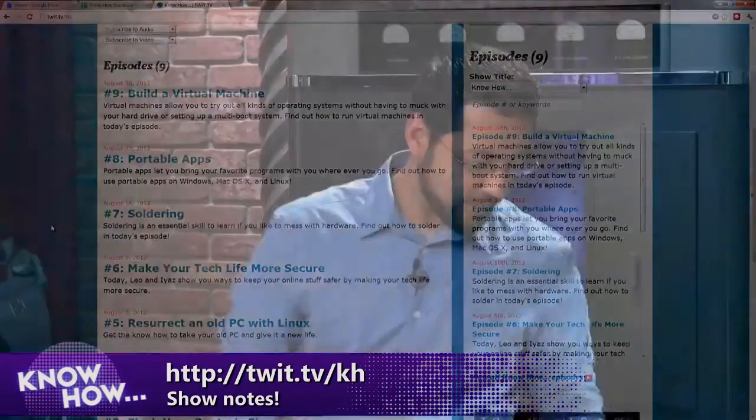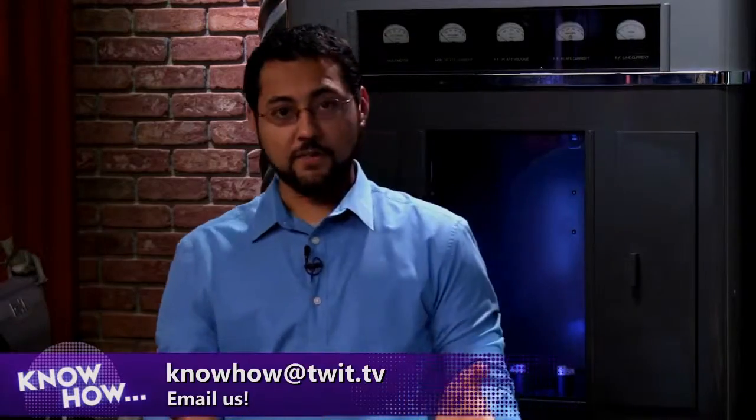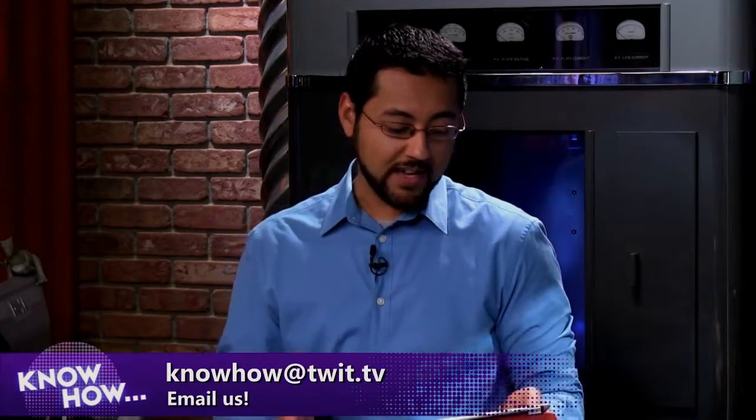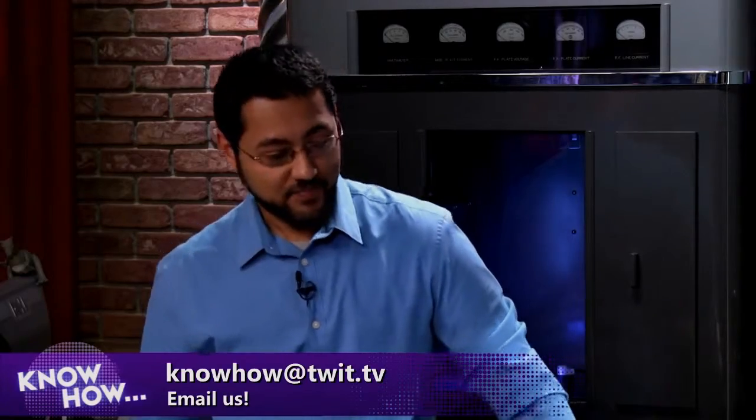We got a great email from Richard Paul Phillips, who watched the virtual machines episode. He mentioned another VM use case: he runs critical, time-consuming software installs on VMs, so if the hardware dies he can move the VM to new hardware without reinstalling everything. Next week we're covering home VoIP solutions — we're going to take your plain old telephone service and give it the boot. See you next time on Know-How!